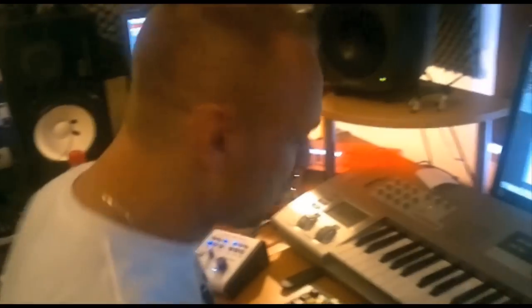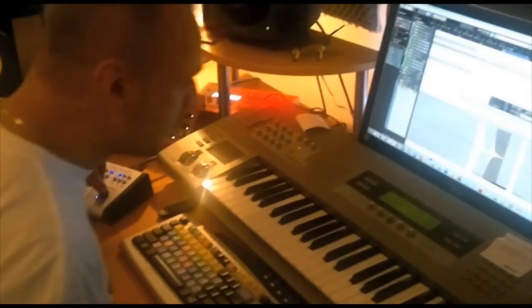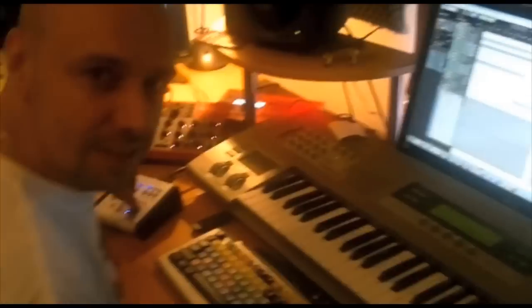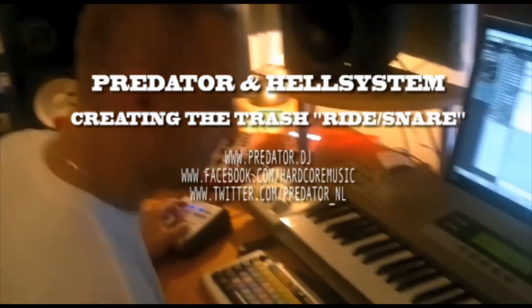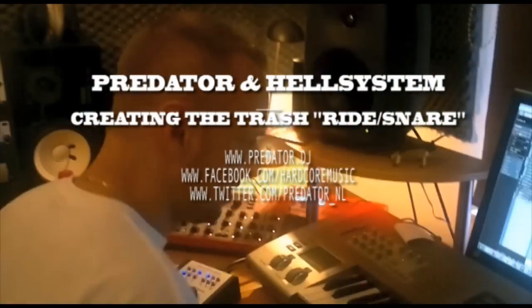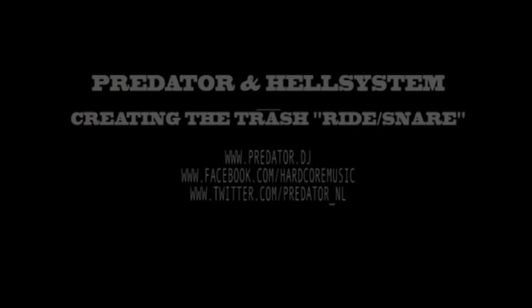So we record the trash ride. We call it the trash ride because it is a bit trashy. And we put it in the sequence. And yeah, this is when you put the rest of the stuff on. That's how we do. Peace. Bye bye.